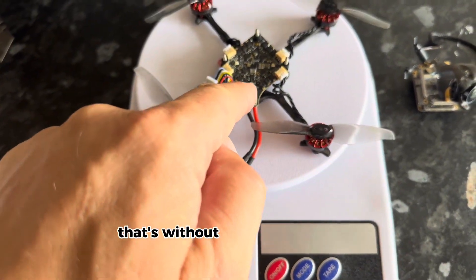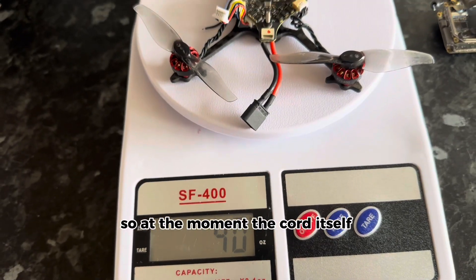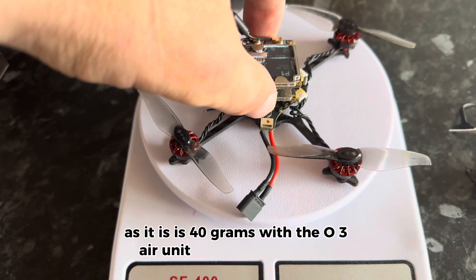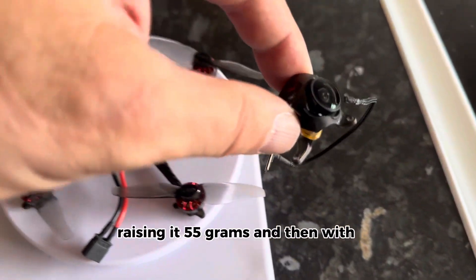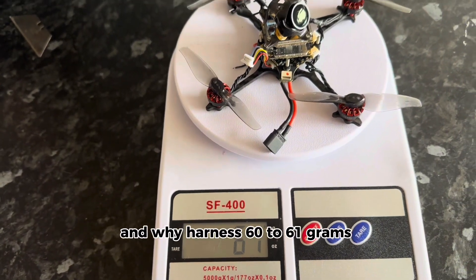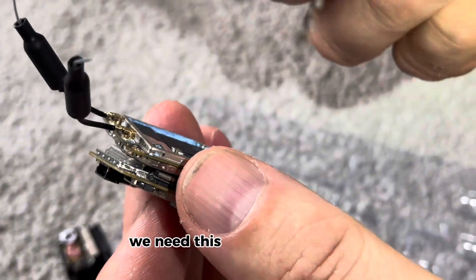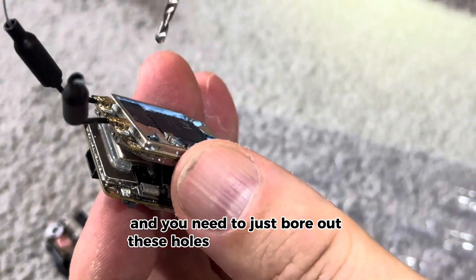That's without the extended bolts to go through the centers. The quad itself loaded with motors and props is 40 grams. With the O3 air unit and antennas it weighs in at 55 grams. With the O3 air unit, camera, and wire harness it's 60 to 61 grams total weight so far — that's without the SD card. So we're nearly done at 60 grams. You need a 2mm drill bit to bore out these holes for the air unit.